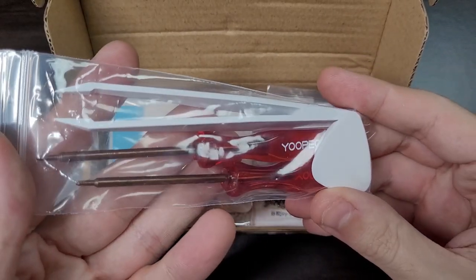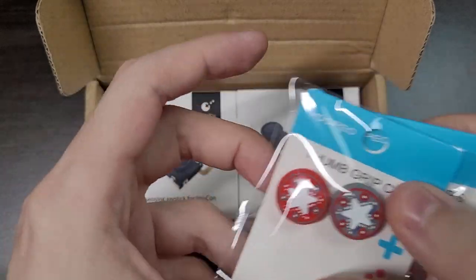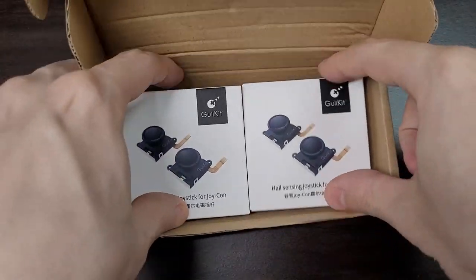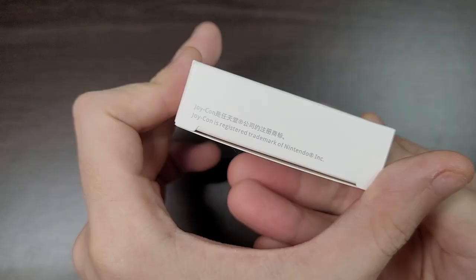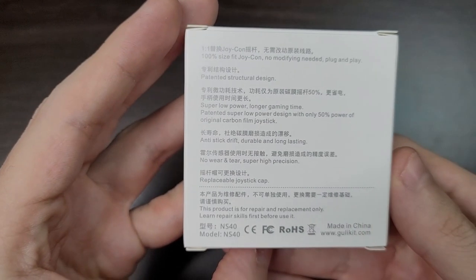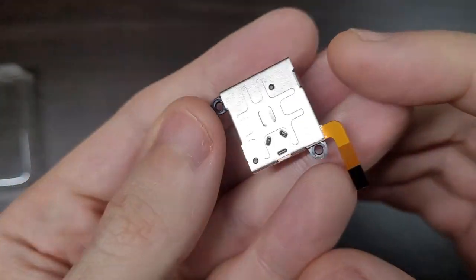The GullyKit Analog Sticks comes with all the tools you'll need, along with these Christmas-themed thumb grips. I got the kit with two pairs, and here are the sticks.